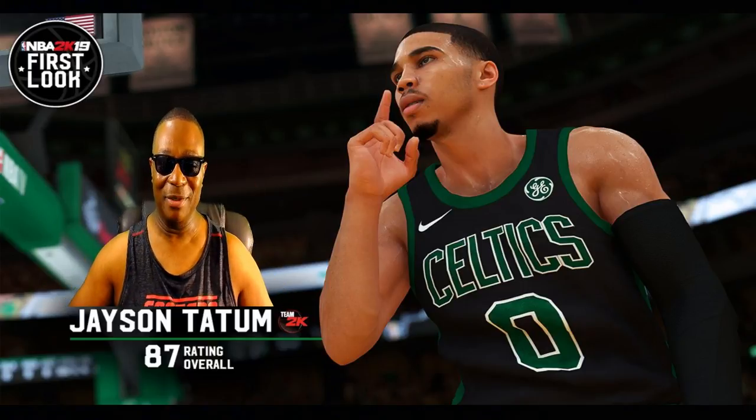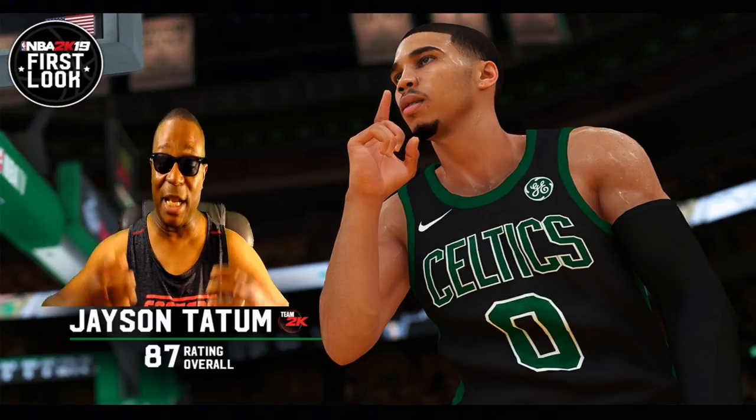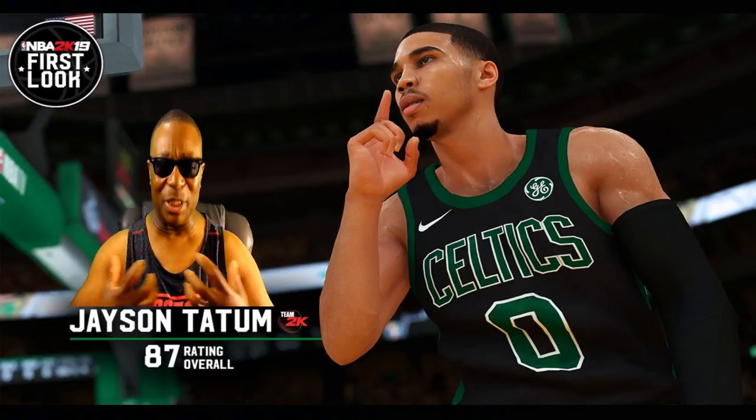Look at his eyebrows. Look at his eyes. Look at the expression on his eyes — that is Jason Tatum, 100%. I'm telling you guys, this is 2K graphically going to another level. It's probably going to be a noticeable difference. I don't know if it's a new engine or just a new type of lighting that they got. It could be something that brings out the game graphically.